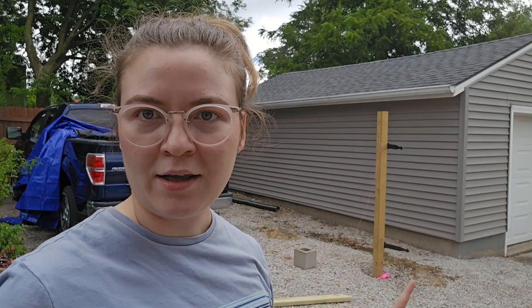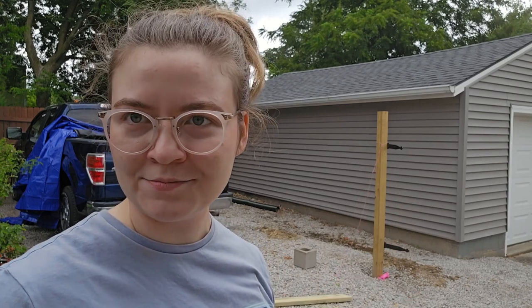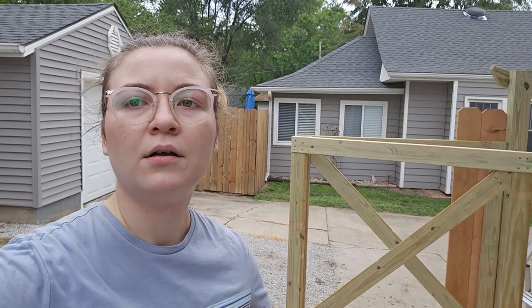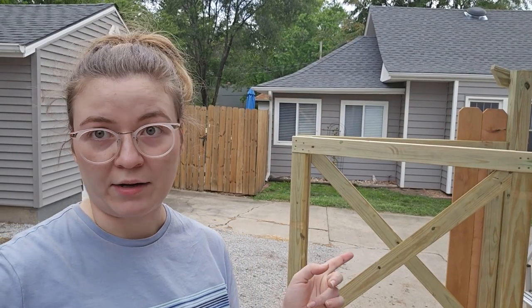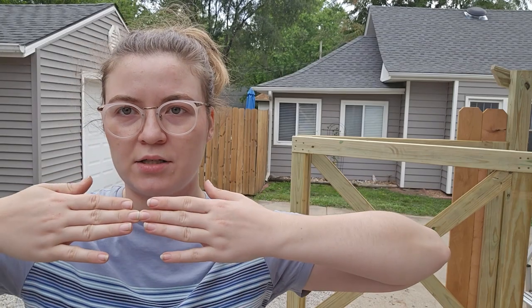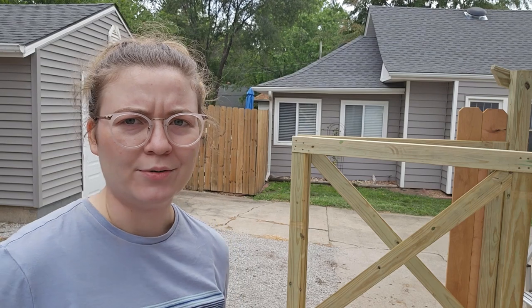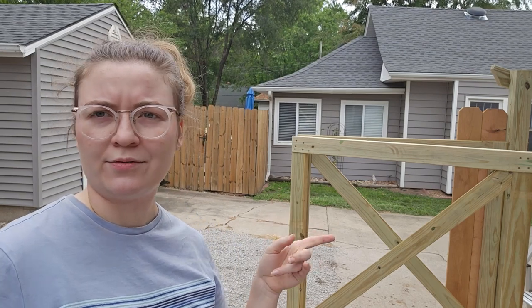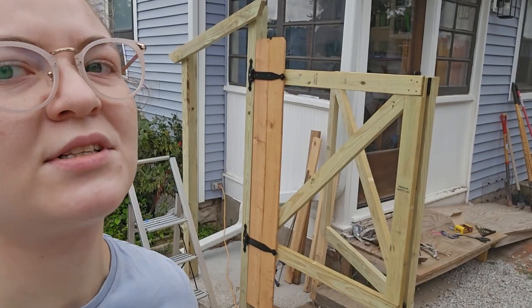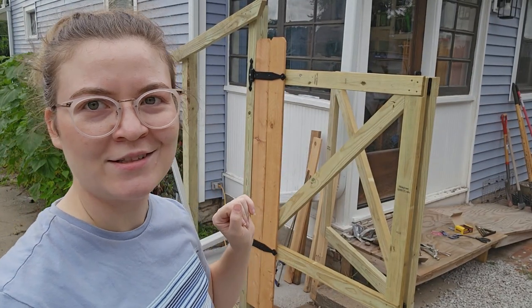This pole had a gate on it — half a gate — and we had to take it off because when we got this half of the gate up finally, they weren't exactly straight. There was a bend, which means somehow these were too big for the space. Let me just explain that whole thing, because this was a small nightmare to deal with.